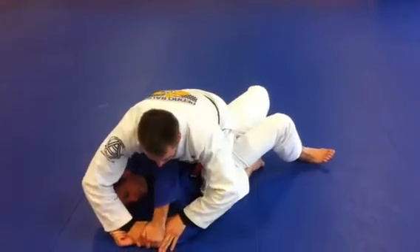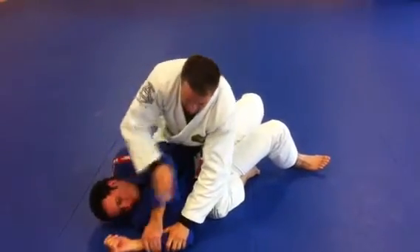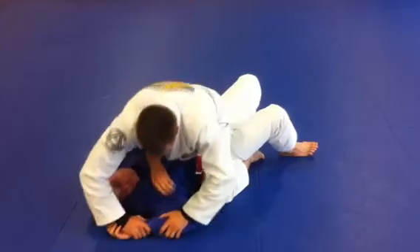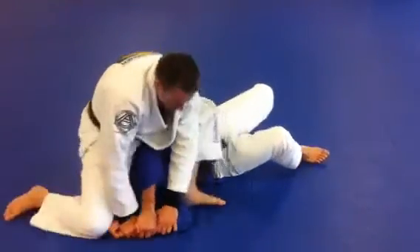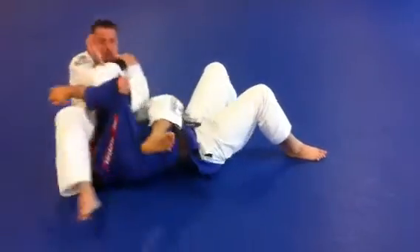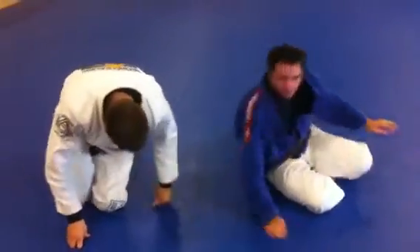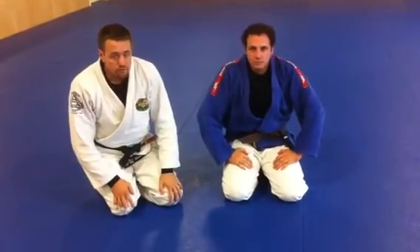And I have to open my arms here to allow him to come between my arms. If I'm too tight and he reaches over the top, I'm not going to catch this. Open — I allow him to come to the middle. Once I see that, slide in and collect the arm bar. Spinning arm bar drill from mount.